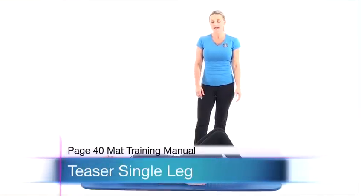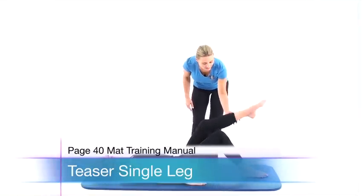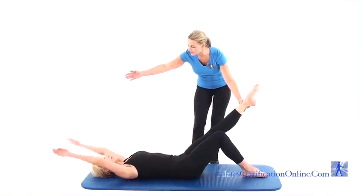Single Leg Teaser. With a client lying on their back and knees bent, have them extend one leg to the height of the opposite knee. Now bring the arms over the head, stretching them long.